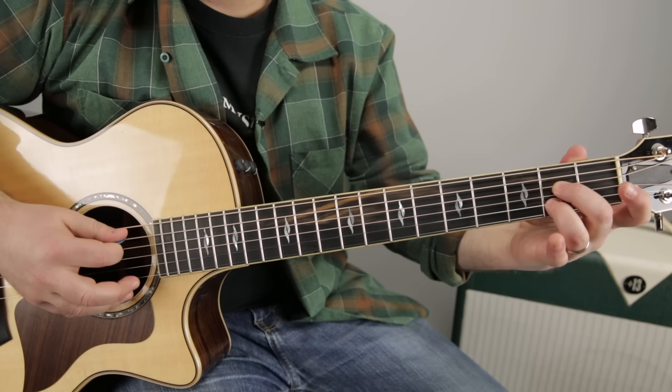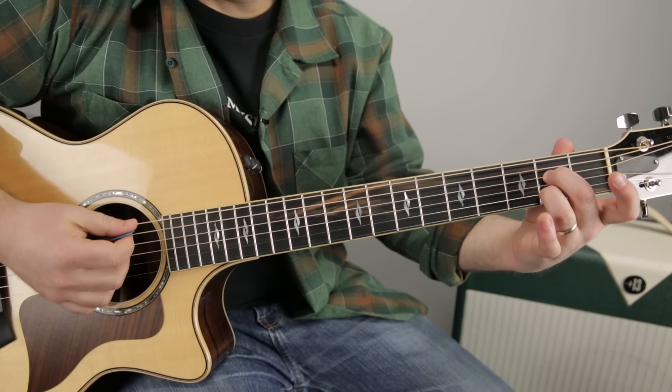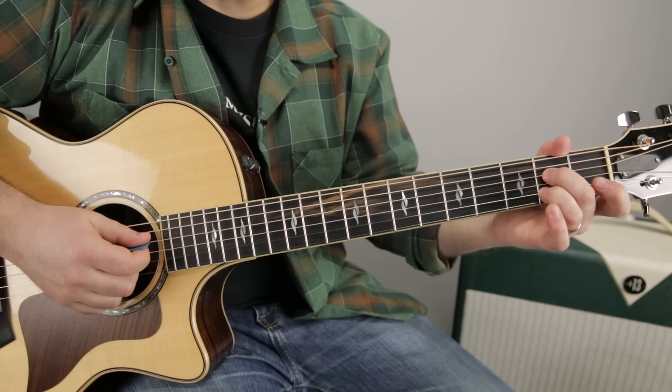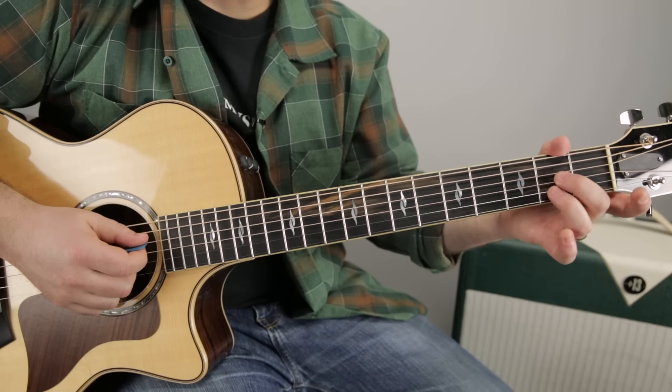We're going to start with the A7 chord. You can play all the strings — we kind of want to avoid the low E, but all the rest of the strings. That would be middle finger on the second fret of the D, ring finger on the second fret of the B.